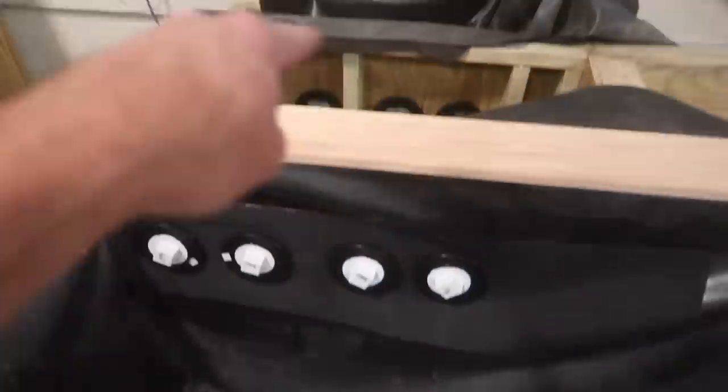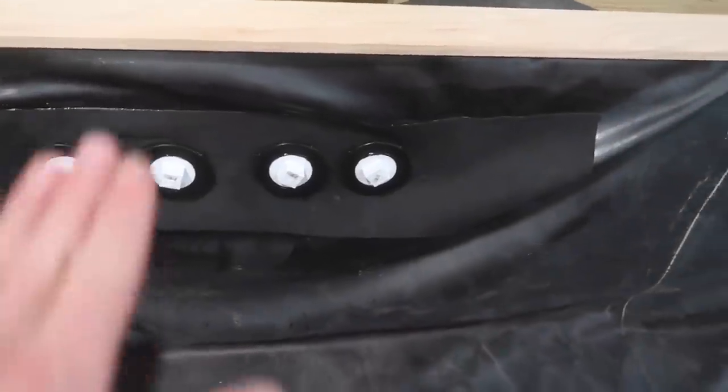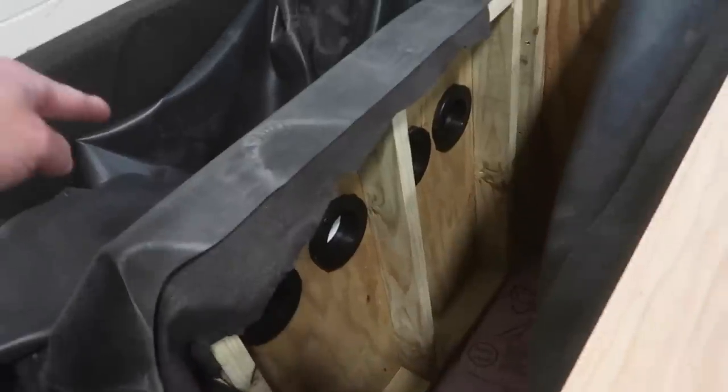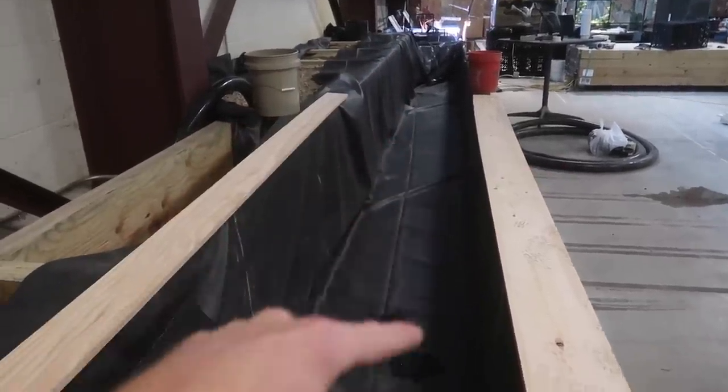Before we wrap everything up and button up all the plumbing in between, I actually want to fill this thing with water. I've got these plugged so that no water gets back, so I can check back in this channel and make sure that I don't have any water dripping down where these bulkheads come through the plywood. I'm going to do the same thing over here in our pump vault area. Before we do any of the plumbing linking the bulkheads using three-inch pipe, I want to make sure that everything's watertight. I did the same thing down there on the three bulkhead fittings coming out of the bog filter as well.